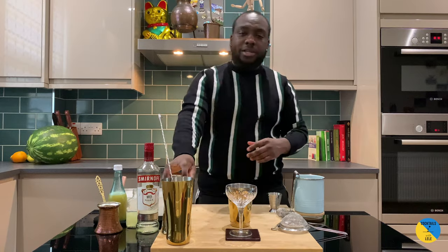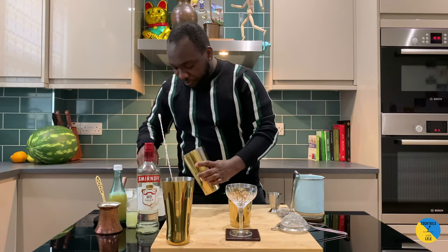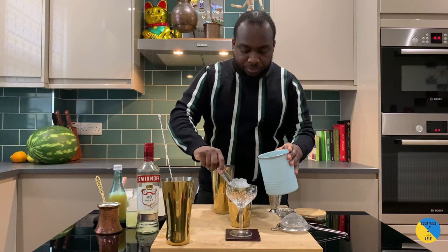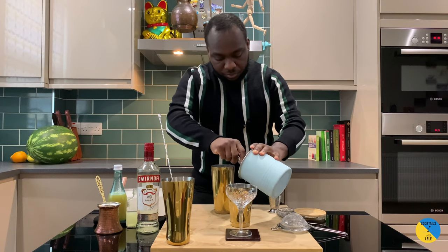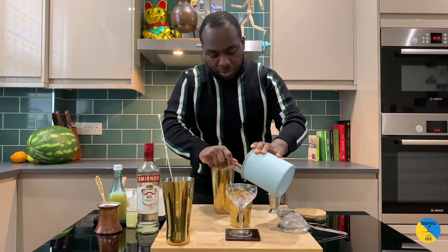Okay, so it's a chilled drink, so fill up our tin with ice. A little chop of ice here. There we go.